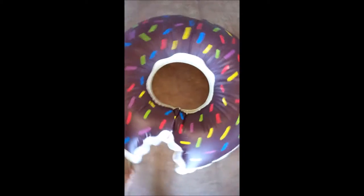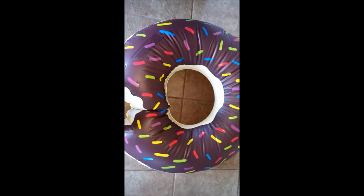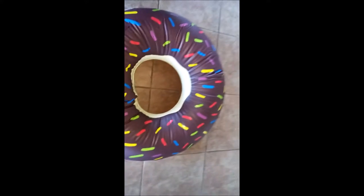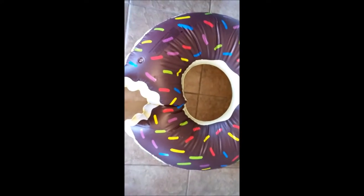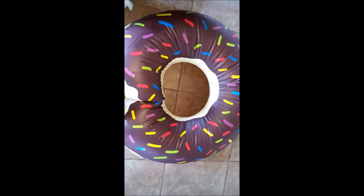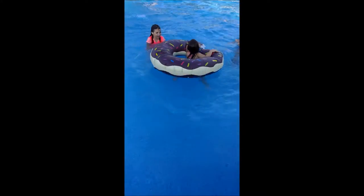And this is what it looks like blown up. Here is one side, and I'm sure more air can be put into it, but I am not blowing it up anymore. They are identical on each side. I'm going to throw it in the pool for my kids now. And here it is in the pool. So there you have it.